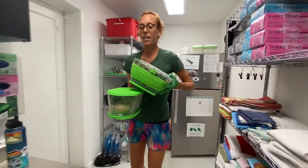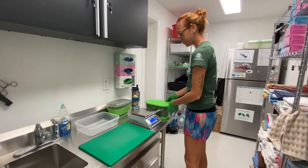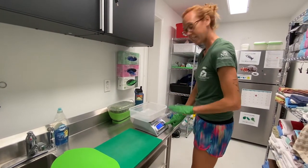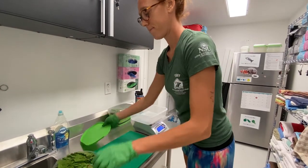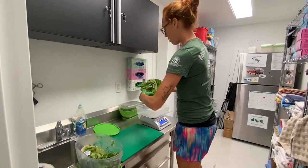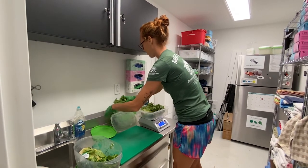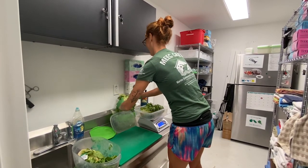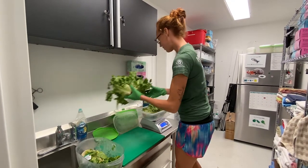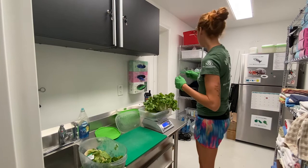We use these containers — they help keep the lettuce extra fresh and help make produce last a little bit longer. So we turn on the scale, and we tear it so we're not counting the container. We take one head of the romaine, drop it in there. Then we take one head of the leafy green and drop it in there as well. Once we get the weight, we put it into a tablet just to keep all the data collected for us.